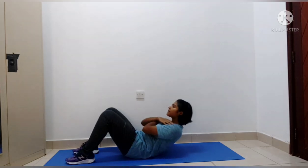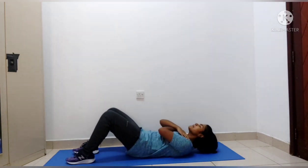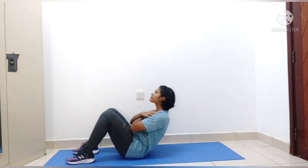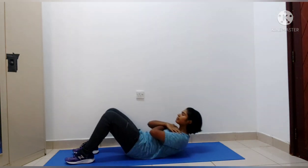Another major factor to follow while doing the sit-up exercise: when you go up, you have to breathe out, and simultaneously when you are going down, you have to breathe in through your nose.